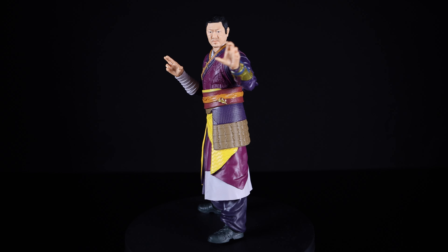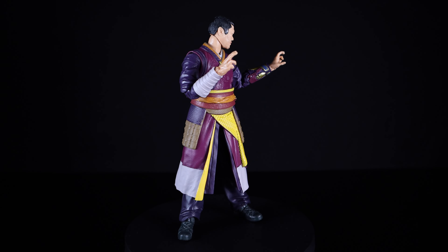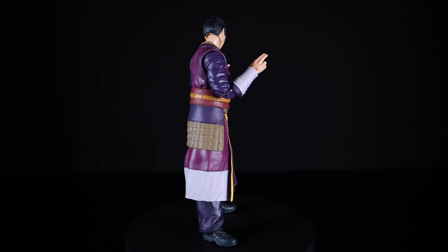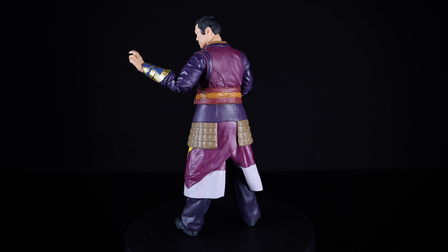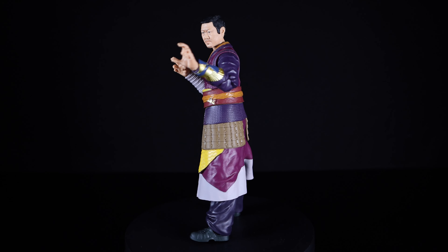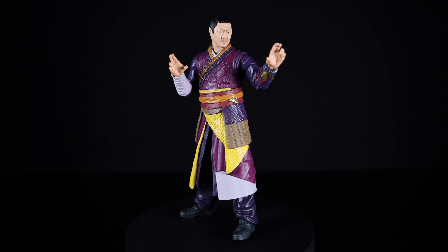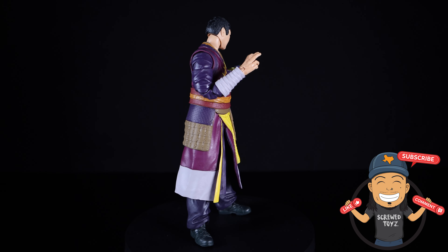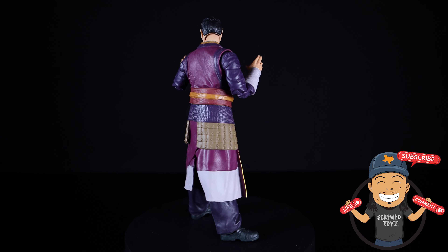Overall a very solid figure. I enjoyed this figure quite more than I thought I would — I liked him in promo images, and he was one of the few I wanted from this wave, but having him in hand these last couple minutes has been really dope. I do recommend picking him up. That face printing technology is scary accurate to the actors, and they're just getting better and better. Make sure you like, comment, subscribe, and follow on Instagram, Twitter, and TikTok — links are in the description. Catch you guys next time!